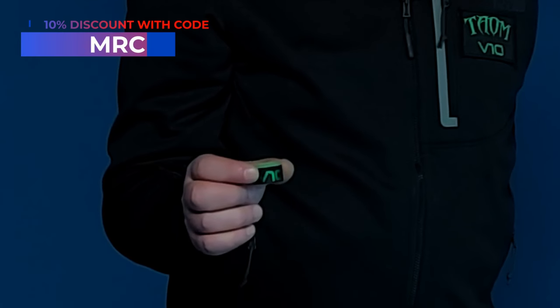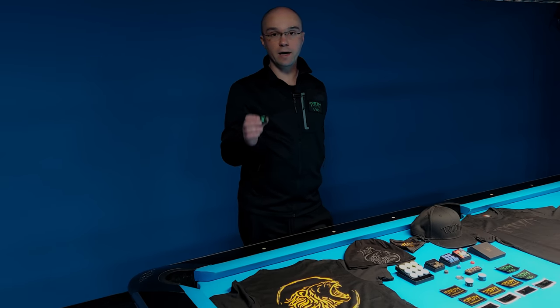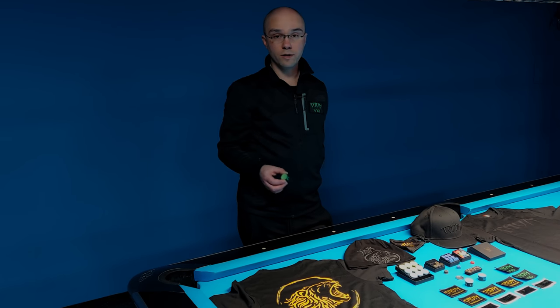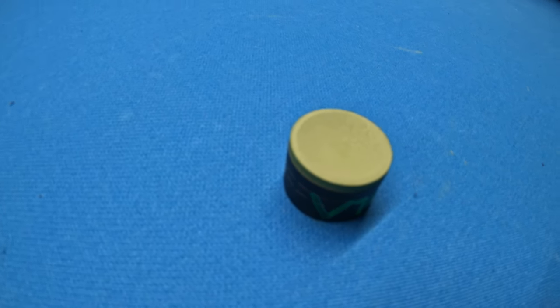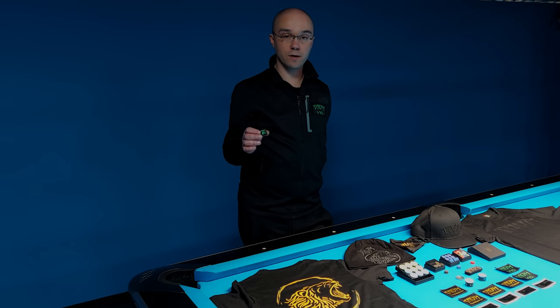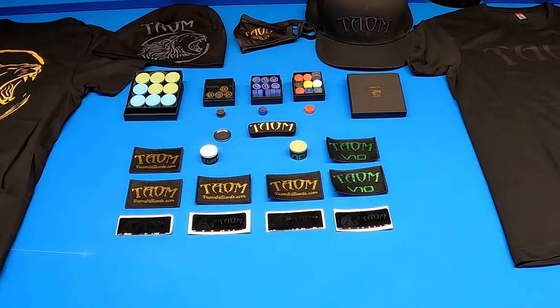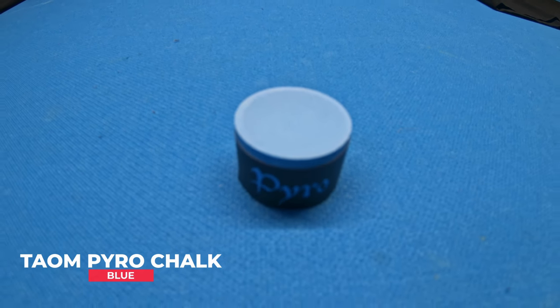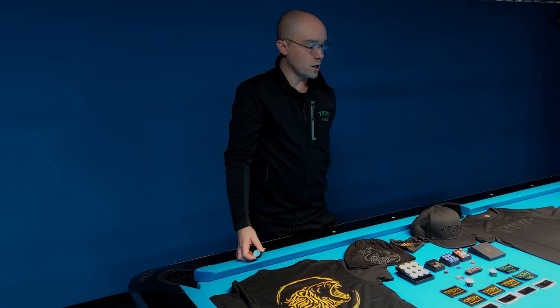This is really great equipment. This chalk gives you the ultimate grip, and one of the biggest advantages of this chalk is that it doesn't leave any dirt on the cloth or on the balls. The Town V10 Chalk also reduces miscues to a minimum level. Another important thing about this chalk is that it doesn't consume the tip too much. I also have another kind of chalk — this is the Town Pyro Chalk, with really similar characteristics to the Town V10, but the only visible difference is the color. Town Pyro Chalk is blue.